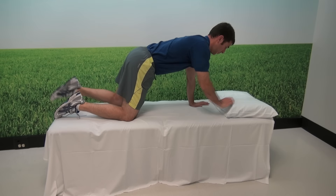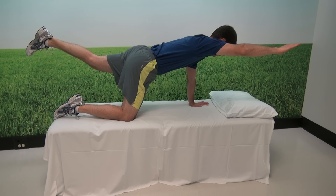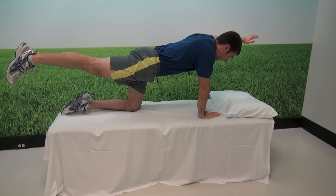This is a quadruped alternate arm and leg, sometimes known as a Superman pose. While in the crawling position, you slowly draw your leg and opposite arm upwards. The arm and leg should be straight and fully outstretched, held for a count of five.